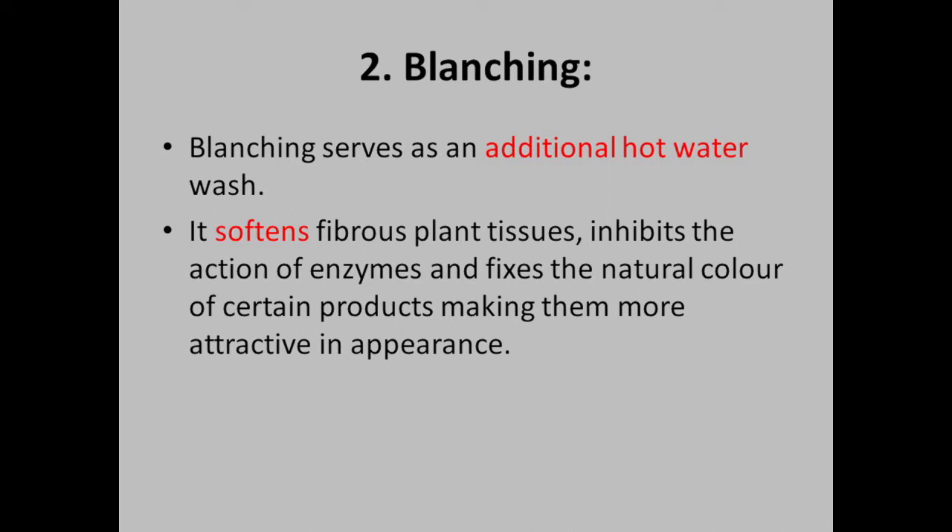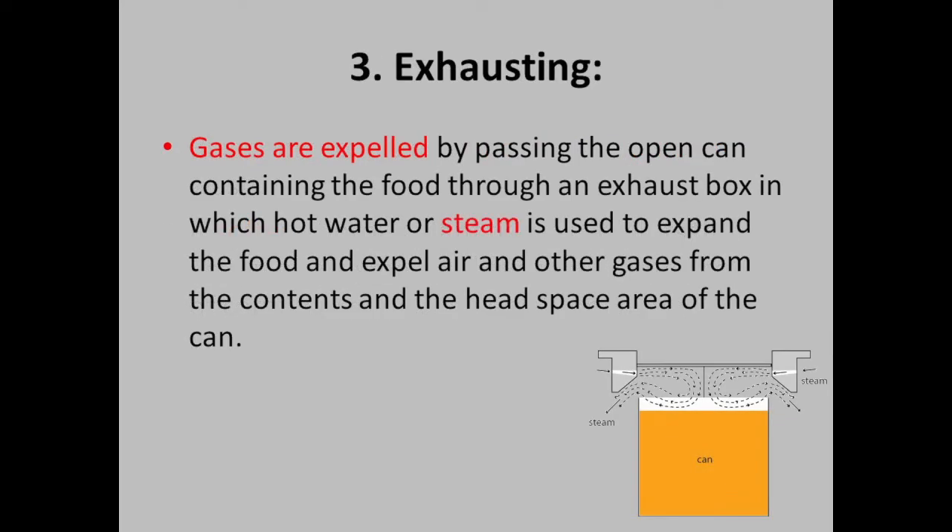Exhausting relates to the head space area of the can. When we put food in a can, there is air in the normal atmosphere inside. If we pack with air like this, we risk re-contaminating with microorganisms. So if we place the can in steam or hot water vapour, we expel the air.